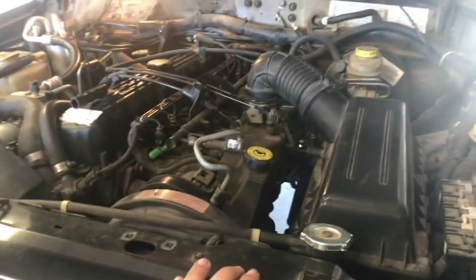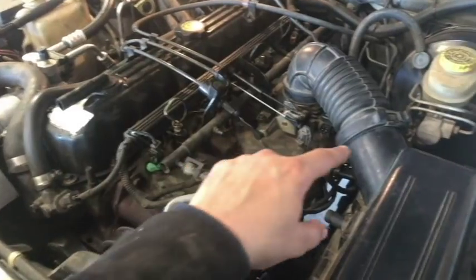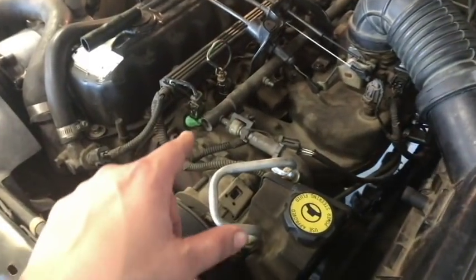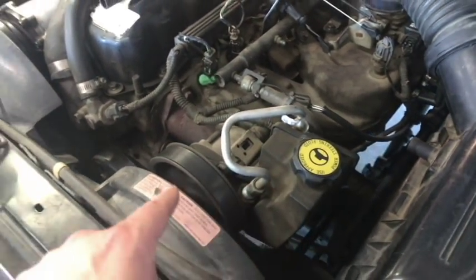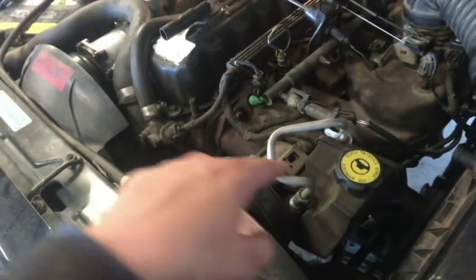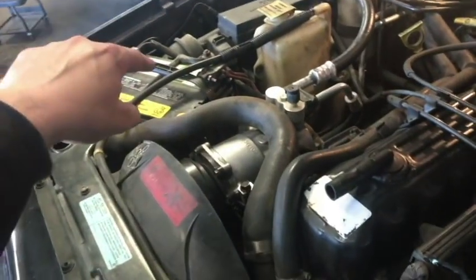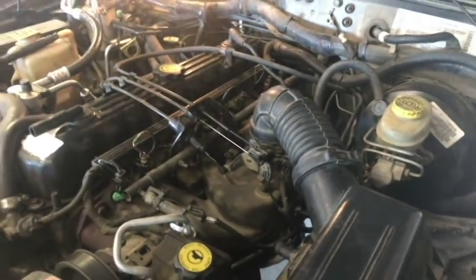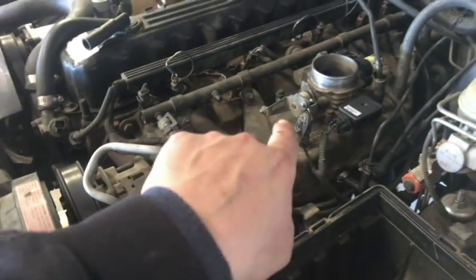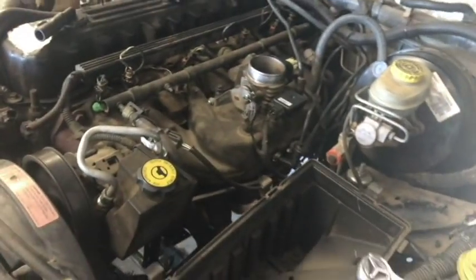All right, this is a 2001 Jeep Cherokee with the 4-liter — I'm gonna do a cylinder head job on this. Starting off by disconnecting the throttle bracket cable and air filter housing, giving myself reference for electrical connectors. Might have to pull off the fans so we can take off the power steering pump as well as the AC unit. Taking out the air cleaner gets better accessibility to the intake and exhaust bolts — there are 13 millimeters across on those.